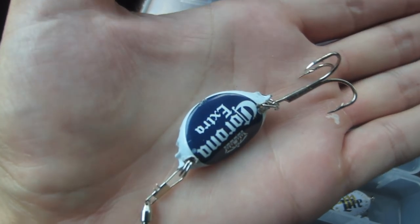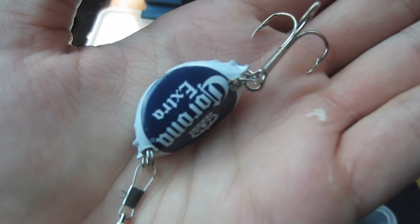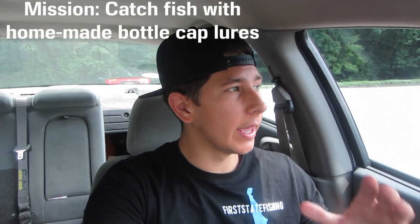I just think this is so cool - it's such a thoughtful gift. There's a variety of bottle caps she used and I'm actually pretty curious to see if these can catch fish. The game plan for today is that I drove to this creek, I'm going to be walking up and down and tying on these bottle cap lures. It's pretty sick that I'm using a homemade DIY lure - it was just trash someone would throw away, and now it has the potential to catch fish. Let's get down to the water and see how these things do.